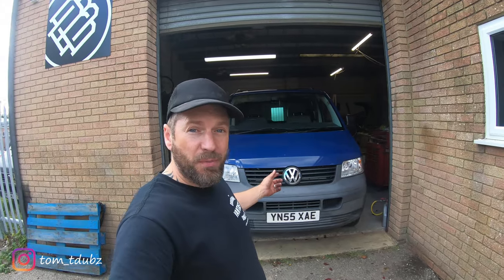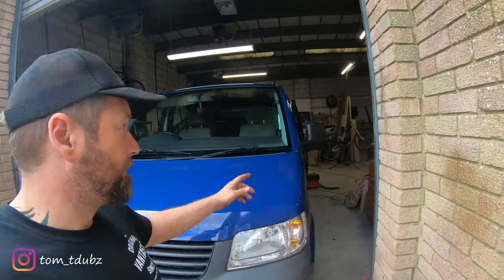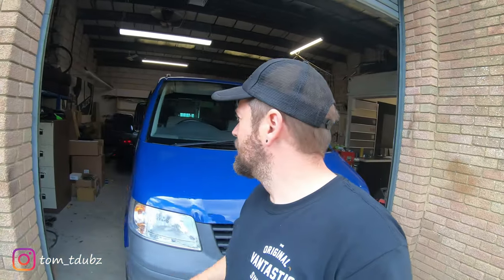Hello YouTube and welcome back to the channel. In this video, episode two of the T5 build, I'm going to be changing my electric power folding mirrors from the original square ones to the new 5.1 shape.